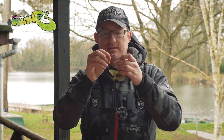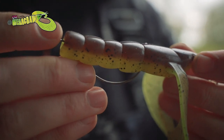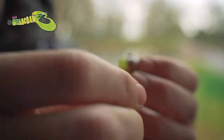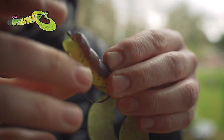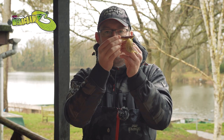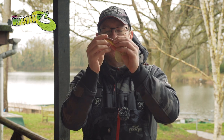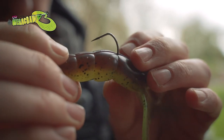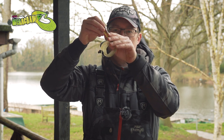Let me show you how to put an offset hook on. The main thing to look at is the bend up here - you want that sitting inside the lure body. Slide it through the back end to the bottom, push it down, twist it, and then where it sits along the body, push the point through. There you have it - you've got your offset hook, but the point is hidden inside that slot, so when a fish hits, it pops out and you hook up in the fish's mouth. But as presented, it's just going to slide on by - nothing's going to catch on weed.